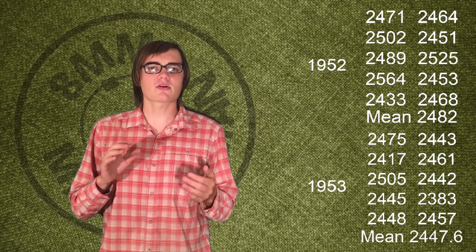Let's talk about that shooting data. First, the velocities. For the ammo from 1952, our velocity low was 2,433 feet per second and the high was 2,564 feet per second, with a spread of 131 feet per second. With the ammo from 1953, the velocity low was 2,383 and the velocity high was 2,505, with a spread of 121 feet per second. Those spreads are about the same as each other and also on par with the Romanian ammo we shot at the beginning — within reason, but not super tight. The mean for 1952 is 2,482 and for 1953 is 2,447.6, so the 1952 ammo is about 40 feet per second higher. We'll talk about why that is next week.